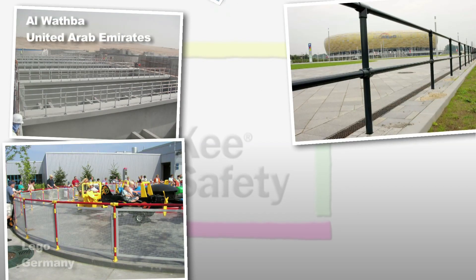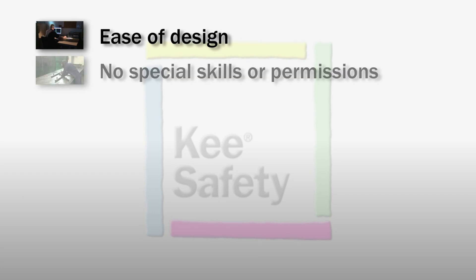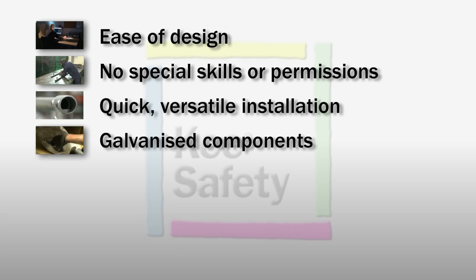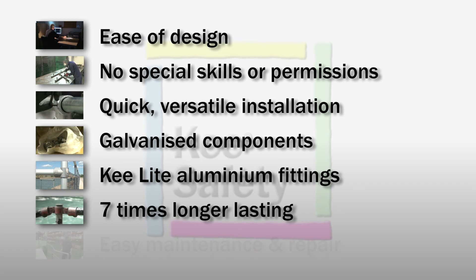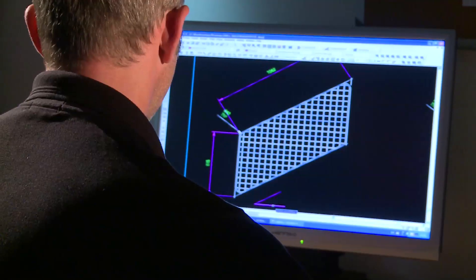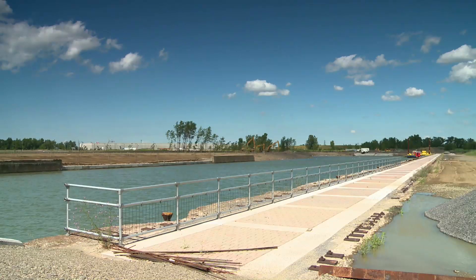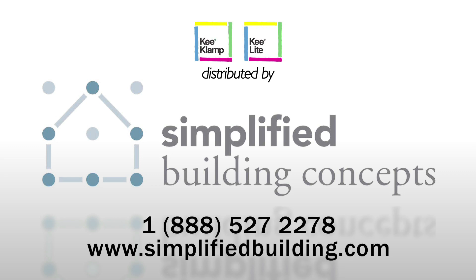Fittings have repeatedly proven their longevity and resistance to the elements at locations all over the world. The ease of designing an installation, no special skills or permissions on the work site, quick versatile installation, galvanized components with intact coatings, the option of aluminium key light fittings, seven times longer lasting, and easy maintenance and repair — all mean that a guard railing installation using Key Safety fittings simplifies all installation stages, gives the highest levels of safety, and simply represents the best value for your investment.